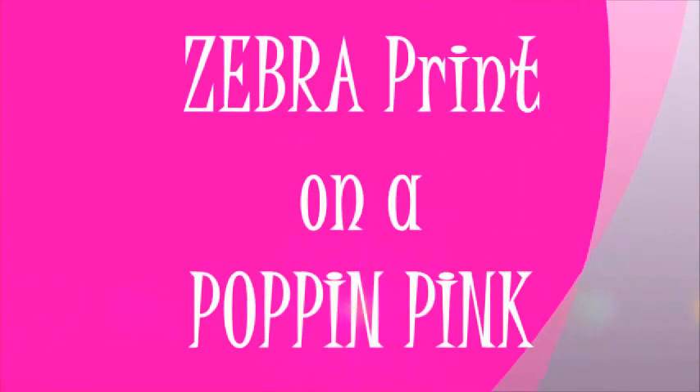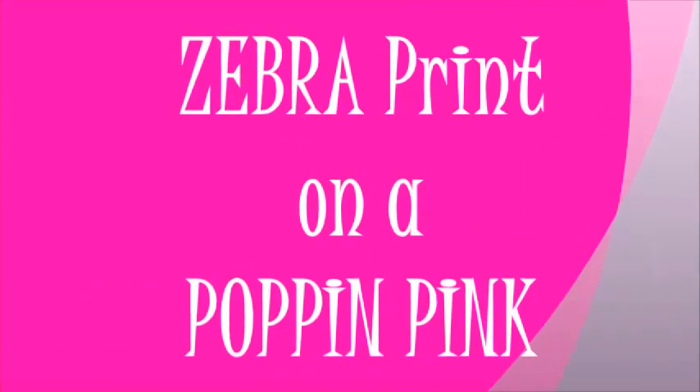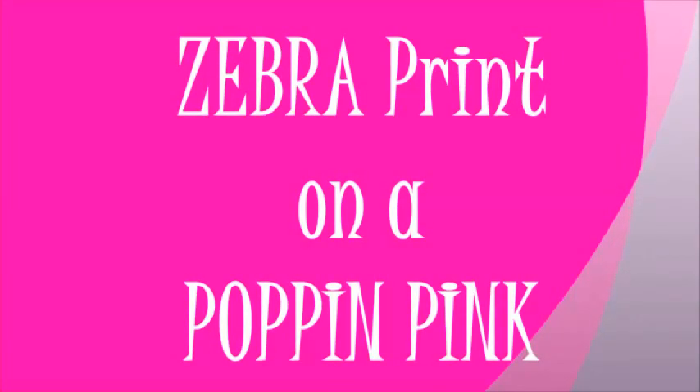This tutorial will be a zebra print on a popping pink, or whatever color you choose to do. This look was inspired by a design I did when I first began my nail art journey back in 2013.